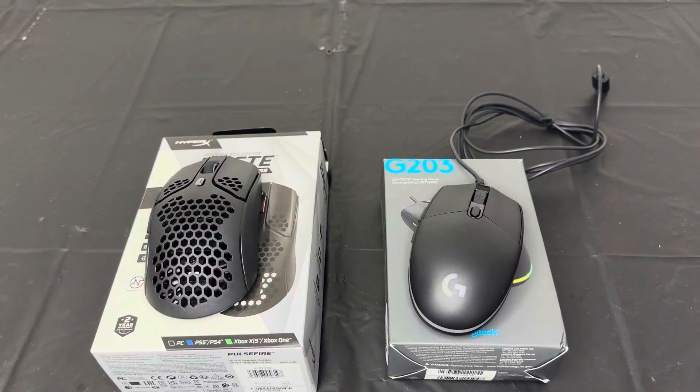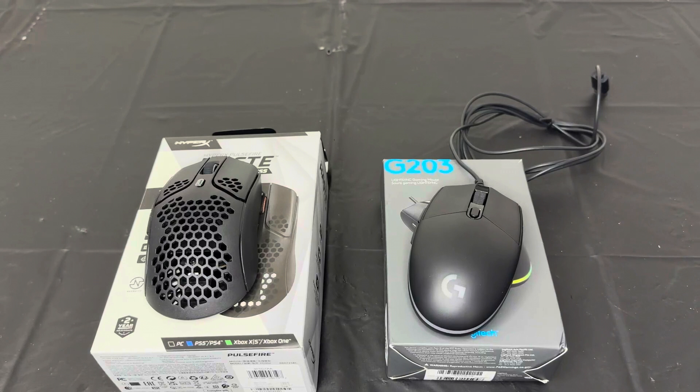Hey guys, if you are a gamer and you are in the market for some gaming mice, I have a great video for you. I am going to do a comparison today on two different mice that I like a lot.